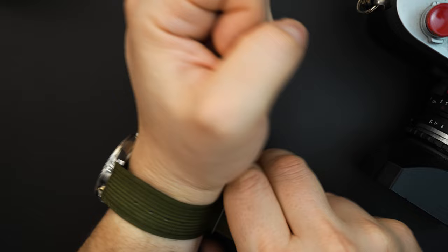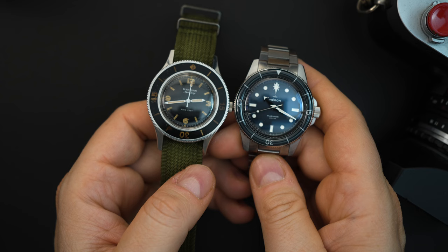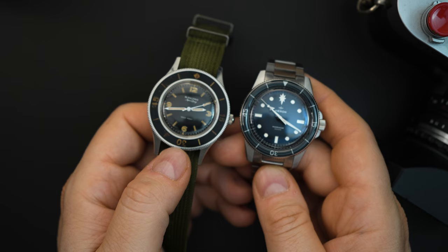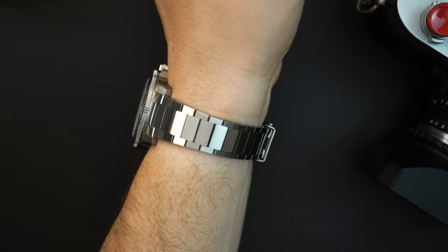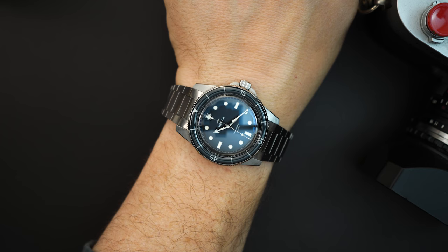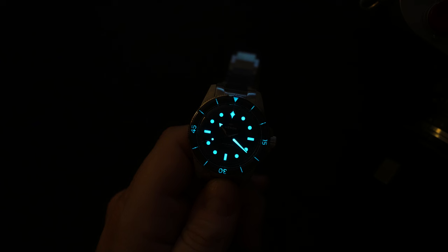Throwing them side by side: the 50 Fathoms is around 41mm so actually larger than the Mariner, though they look about the same size — these watches can be deceiving. You can see where they're coming from with the homage. On my 7.5-inch wrist the Mariner wears really nicely as a 40mm watch. The flat link bracelet is my favorite — even though it's brushed, it captures the light really well. All the elements work together, and the loom on the indices and hands is very liberally applied.